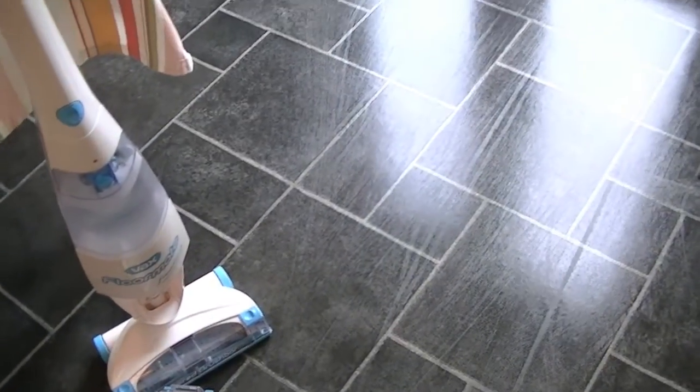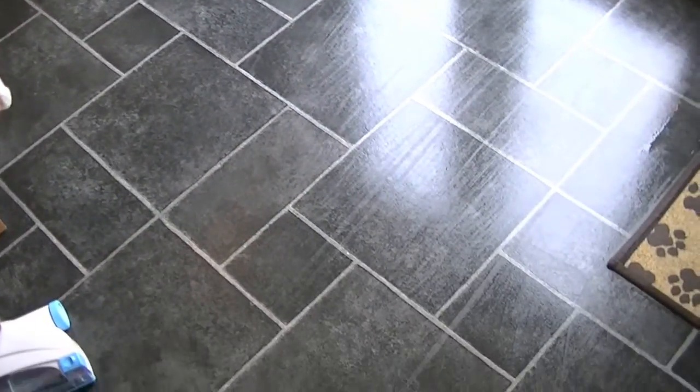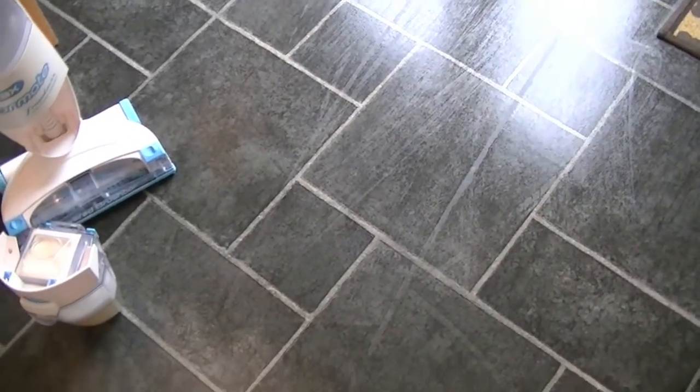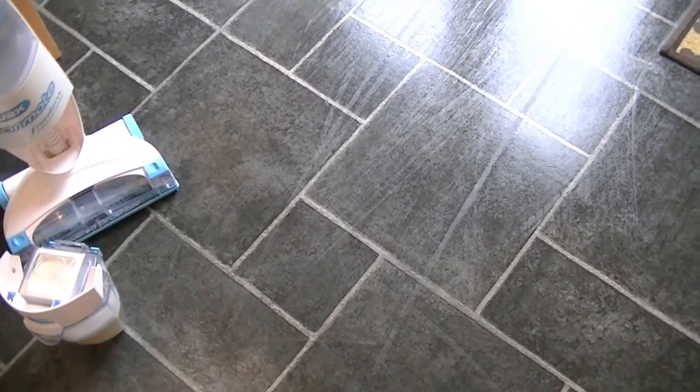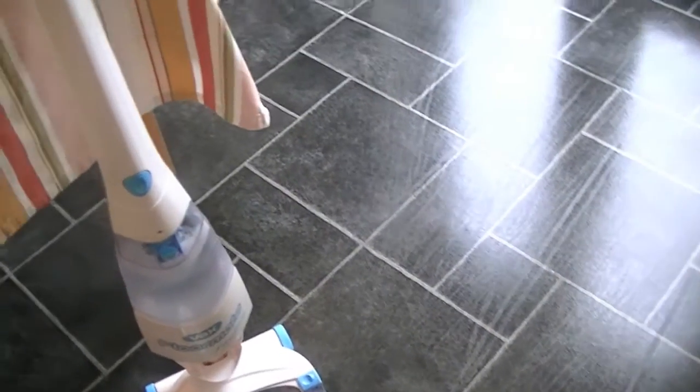Just on the section of my floor by the door, and it's just drying now — it will be dry in just a few minutes, quicker than it would take to dry the floor with a traditional mop and bucket. As you can see, there are some lines just showing on the floor, but as it dries, those lines will disappear.